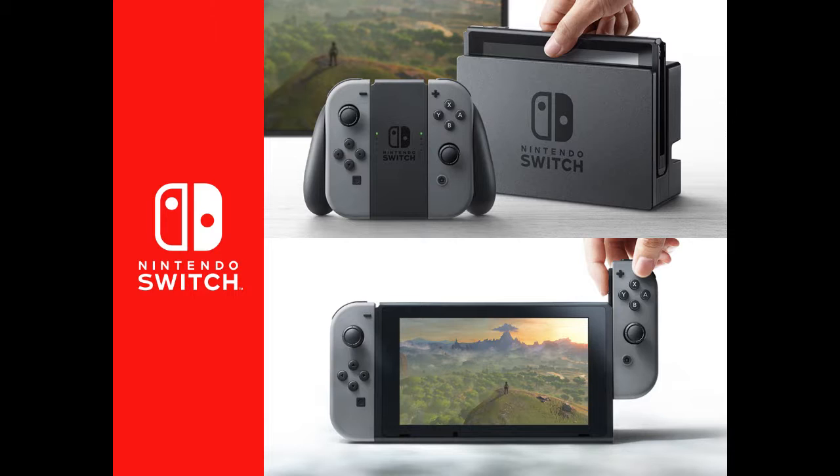Say you're the opposite — you're never home, you don't even own a TV, you're always on the road, and you just want to play everything portable and hate that all the big 3D Zeldas are on home consoles. Well, now they're on your portable. That's pretty much the major pitch, and it's great.